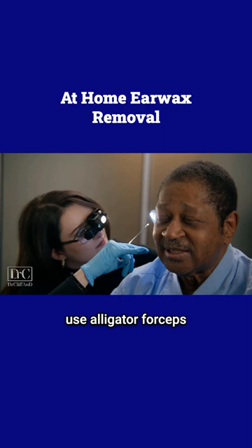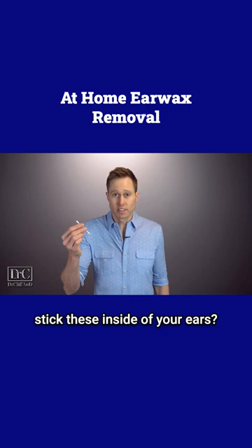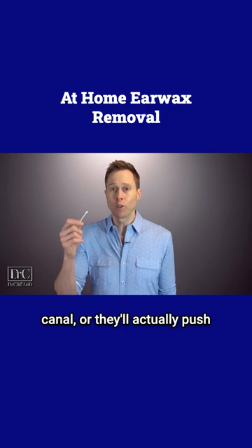If you're trying to pick out earwax at home, people typically will use something like a cotton swab or a bobby pin. Why is it that all brands of cotton swabs warn you not to stick these inside of your ears? A lot of people will actually pack earwax further into their ear canal, or they will actually push through their eardrum creating a medical emergency.